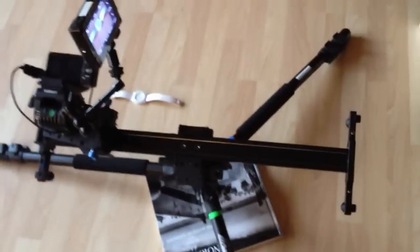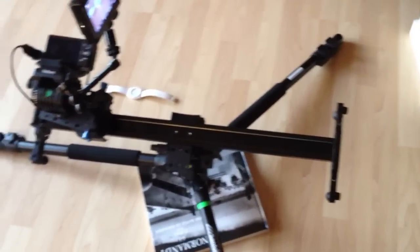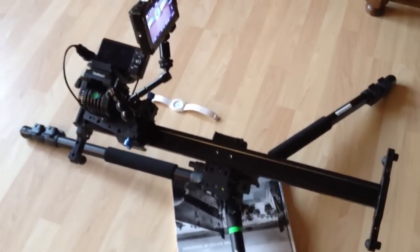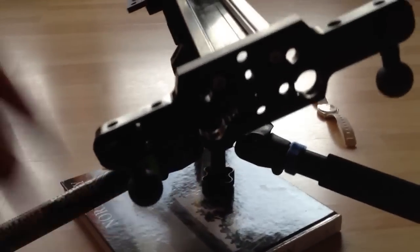This guy is the Cinevate Atlas 10 FLT, which is fantastic — it just came today and I'm just trying it out, so I'll do a review. I just got the standard feet with these little adjustable micro balls, which are awesome.